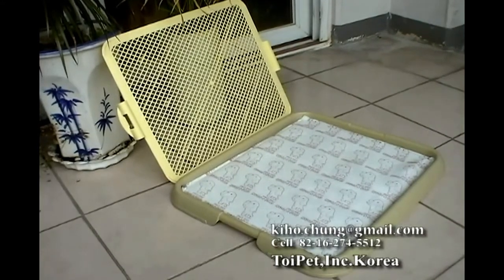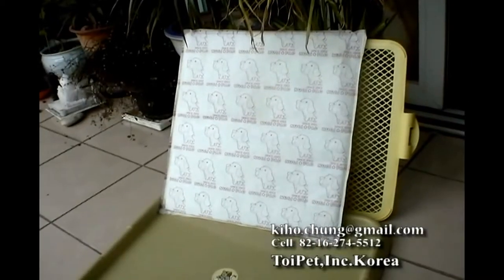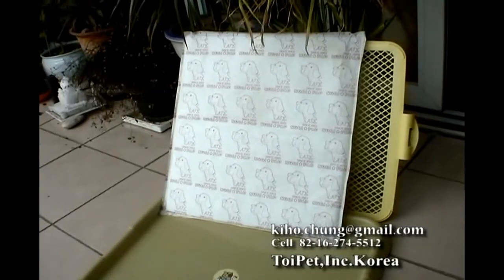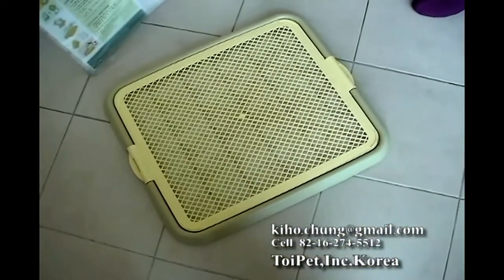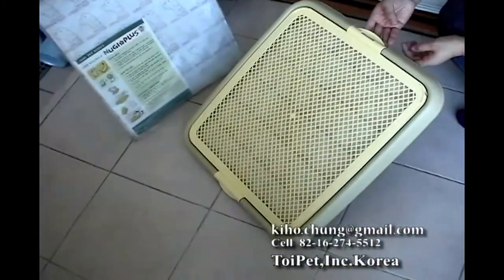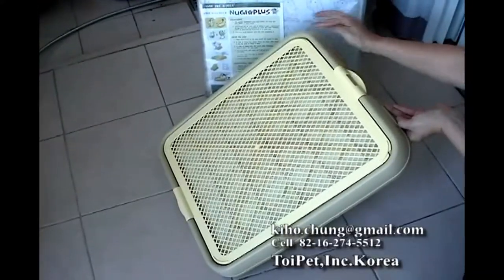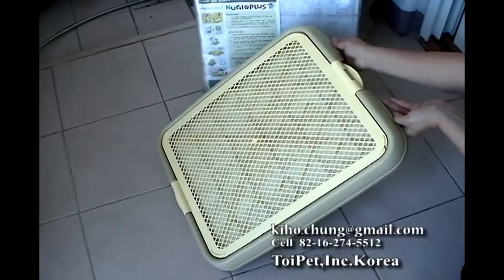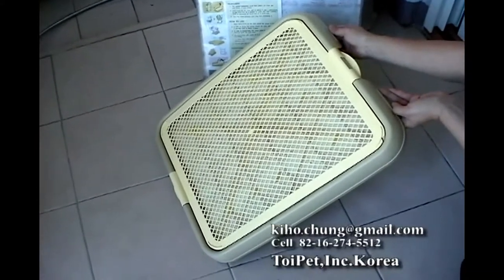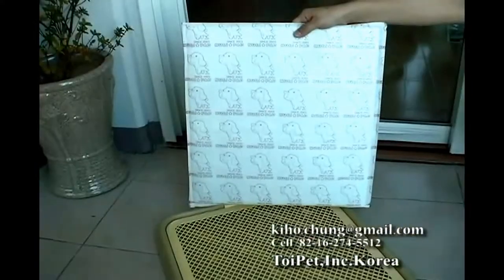You would get it if you watch my demonstration movie from now on. This is the pet potty with a size of about 19 by 21 inches. It has a very resilient mesh plate on top of it. And inside the receptacle, we have the Wee Pad which is doing the most essential role of this pet potty. It is the National Patent Pending Poppy Wee Pad.